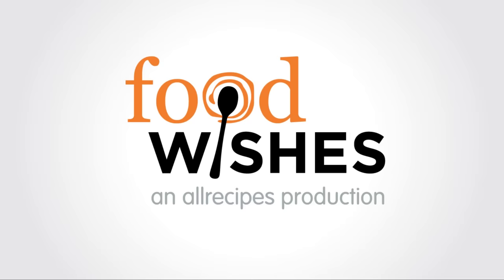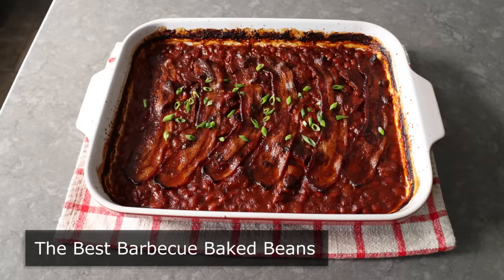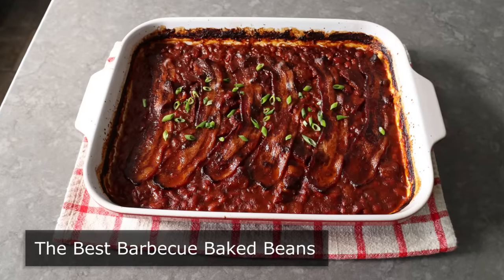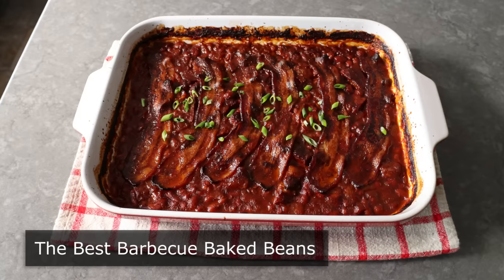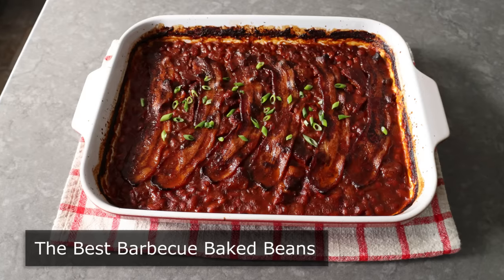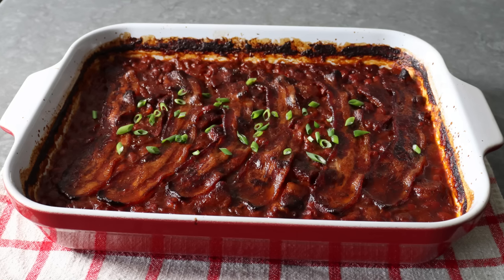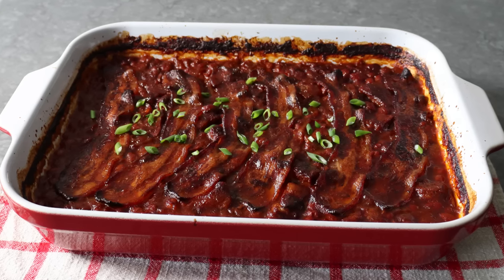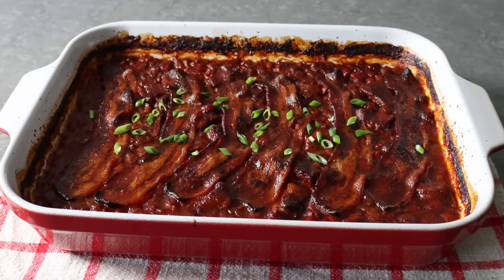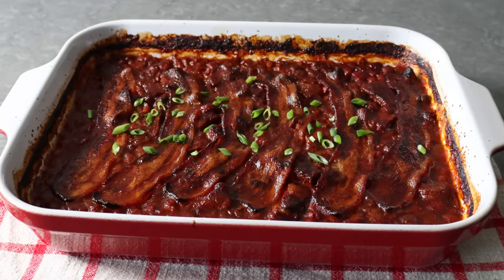Hello, this is Chef John from Foodwishes.com with the best barbecue baked beans. It's not a real barbecue until a dish of these show up. And while there are many different versions and many different techniques, I'm here to tell you that these are the best — the tastiest, the most satisfying, the easiest, and the meatiest. So not only will these make a great side dish, but if the budget's a little tight, these would absolutely work as the main course.